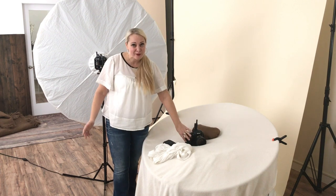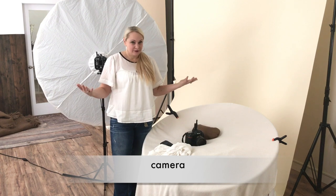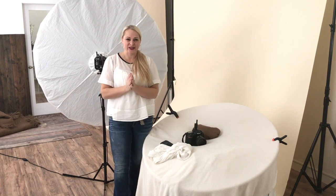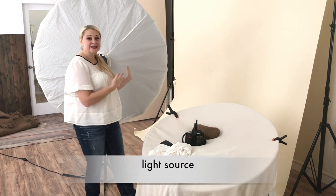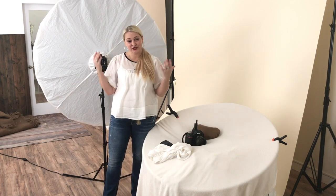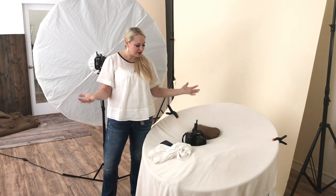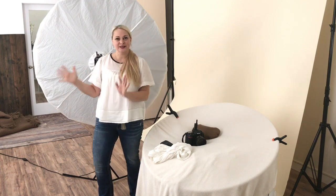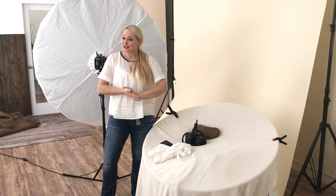Next thing you need is your camera. I shoot with the D5. You're going to need a camera, obviously, because that's how you take pictures of babies. And the next thing you're going to want is a light source. I have the Einstein and the PLM set up here, but you don't have to have studio lights to do photography — you can also do natural light. My suggestion when you're getting started is to set everything up nice and close to the window, typically at a 45 degree angle, and that will get you started.